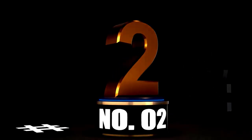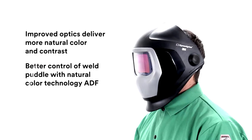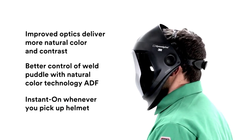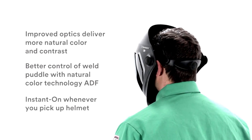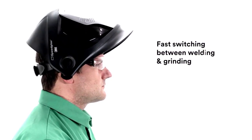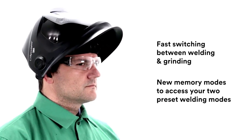At Number 2: 3M Speedglass Welding Helmet 9100-06-0100-30ISW, your ultimate welding buddy. Welding isn't just about sparks — it's an art form, and you need the right gear. This helmet features the auto-darkening filter 9121 and 3 arc sensors, making it your trusty sidekick for MMAW, TIG, MIG, and even plasma arc welding.